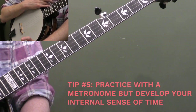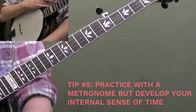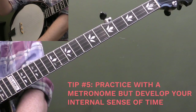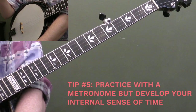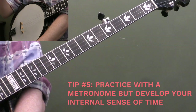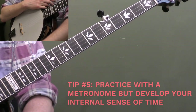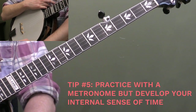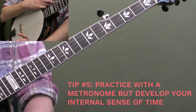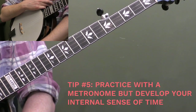Remember, bands don't always follow a metronome exactly. There's a great example on YouTube — search something like Flatt & Scruggs metronome — where someone has charted out the metronome speed for their playing of 'Rolling in My Sweet Baby's Arms.' You can see the band speeds up slightly during the banjo solo and slows down during singing. The ultimate goal is control — not computer-perfect metronome timing, because that's not what real bands do.